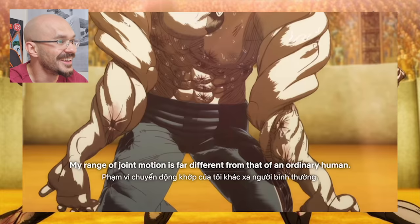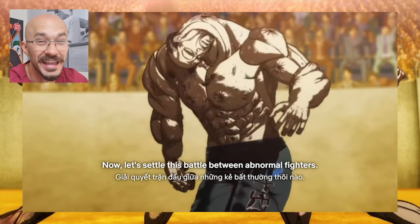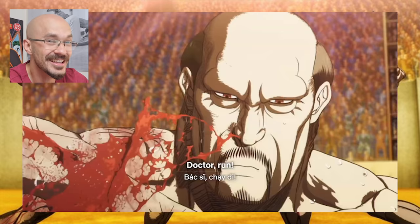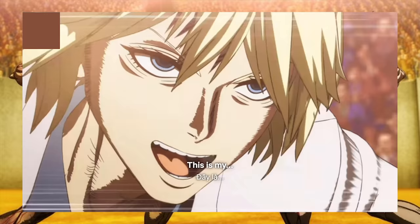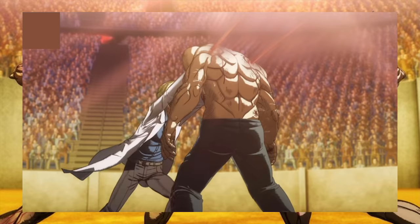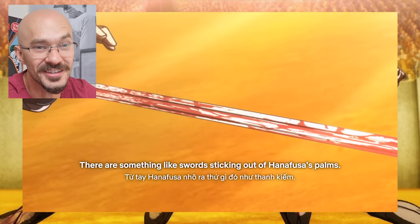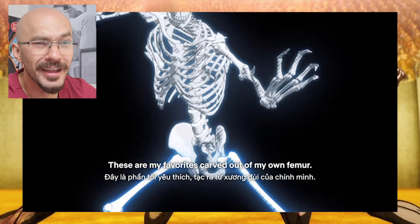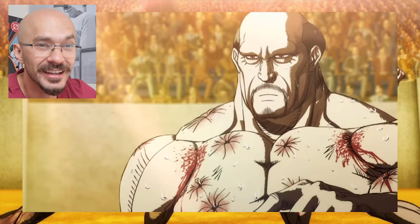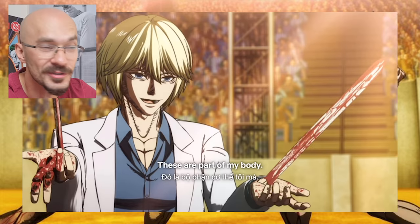It looks like the opponent here has hypermobile joints to the extremes. Now there is a medical condition that is like this, but not this severe. And this looks like one surgeon who doesn't need an operating assistant — it looks like he carries his own instruments with him. I like how he's creatively and cleverly made these swords out of his own bones to get around the rules of bringing a weapon into the arena. Very clever.